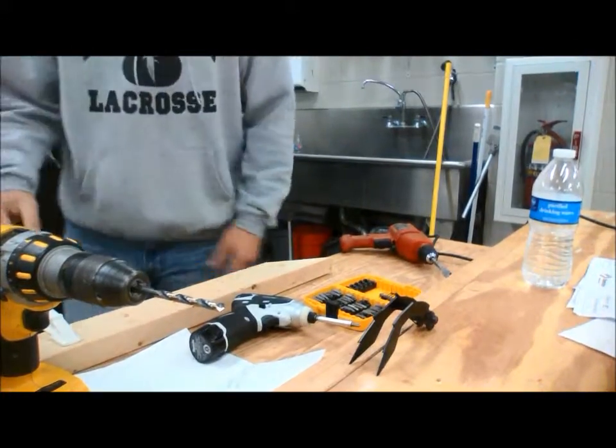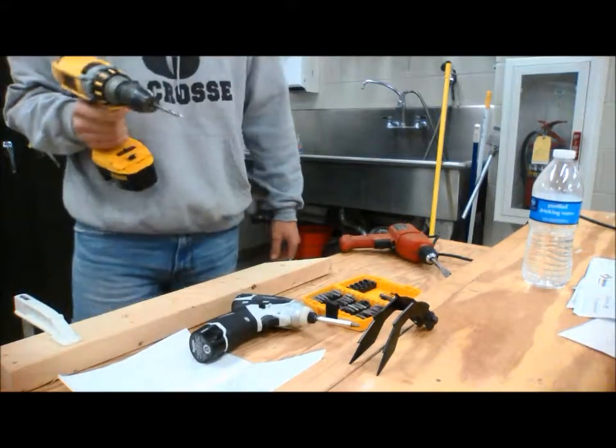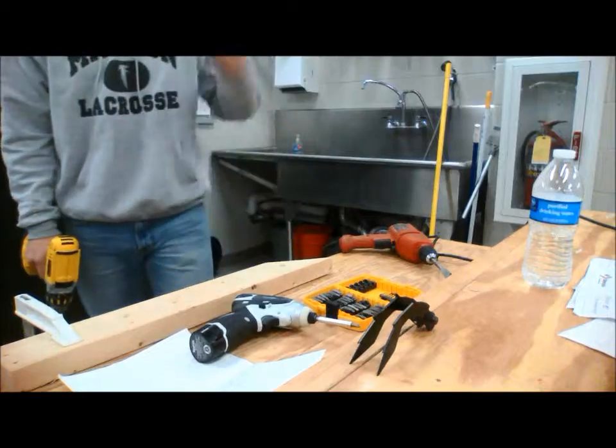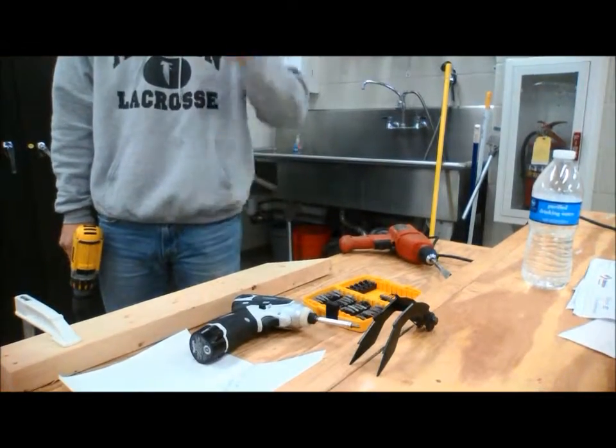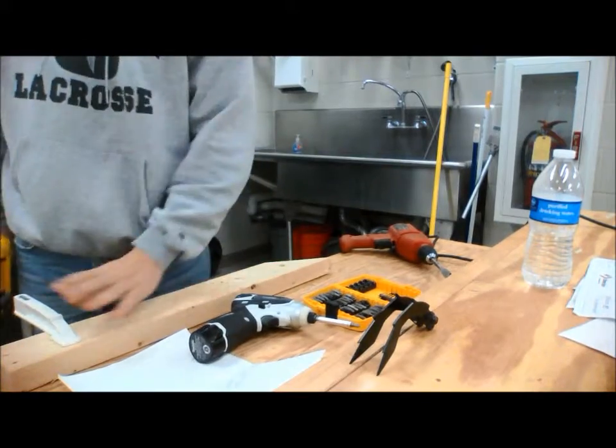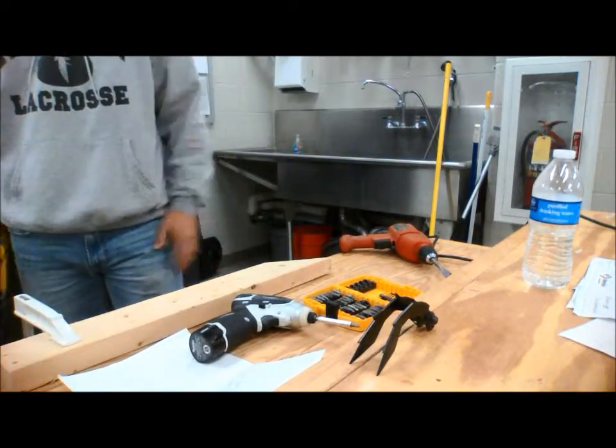So, how to use some of these drills: you have to make sure that when you're going in, you're spinning to the right. You also have to take proper safety precautions — wear safety glasses. Also make sure to clamp your wood, which is never a bad idea. It keeps your work in place so you get a more accurate and safe cut.